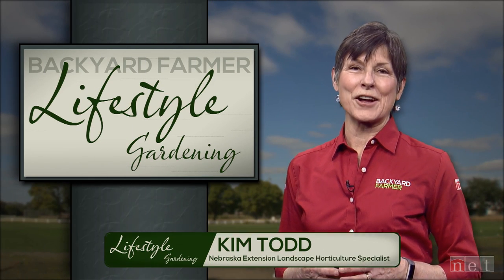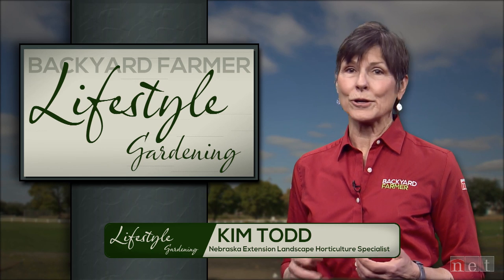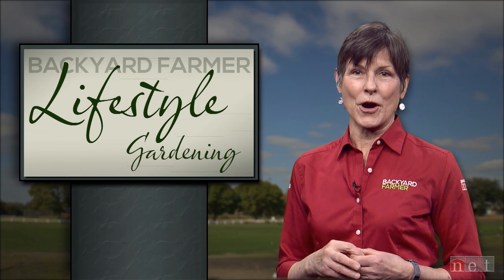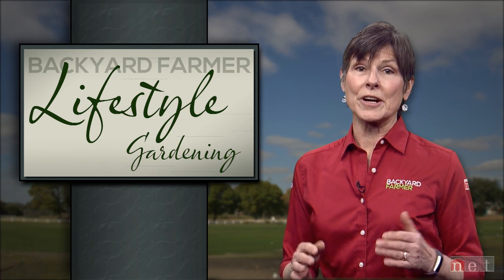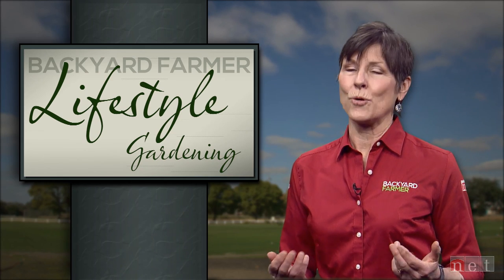Hello again and welcome to Lifestyle Gardening. I'm Kim Todd and today we'll be looking at peach tree care, vertical gardening, and we'll talk about climate concerns for your home garden. We'll start today's program by hearing from Backyard Farmer panelist Matt Soschick, who's going to cover a lot of ground about keeping your turf green and lush the whole season long.